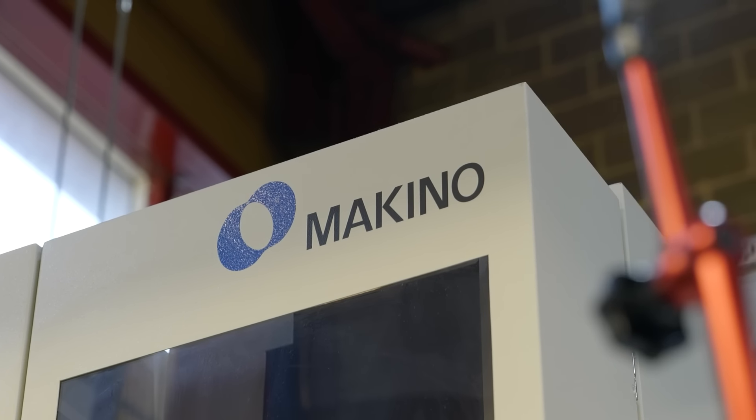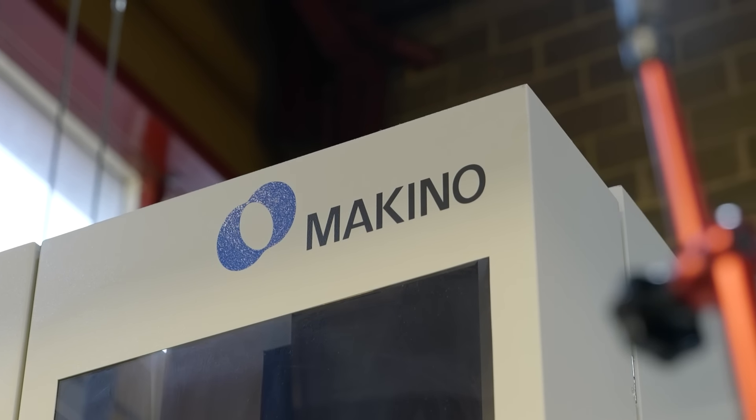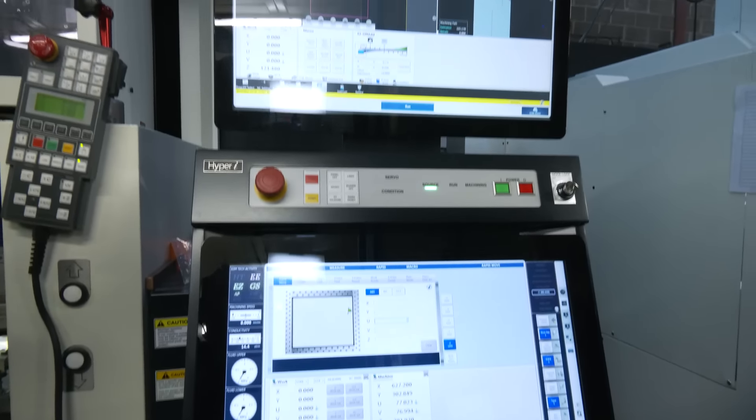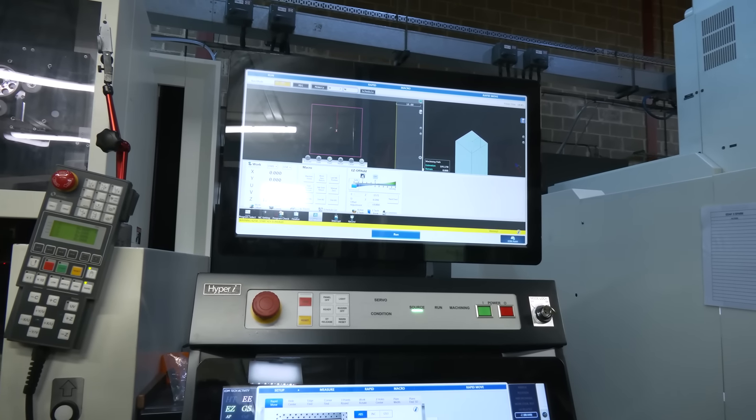What is the purpose of the dual screen? It enables you to see what the workpiece is doing, or what the machine is actually cutting, whilst you've also got all the display of everything else — all the data about the machine and what it's doing on the lower screen. You can use the two screens to give you the maximum amount of information.